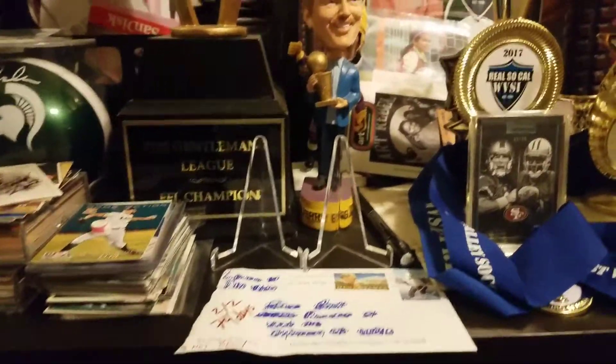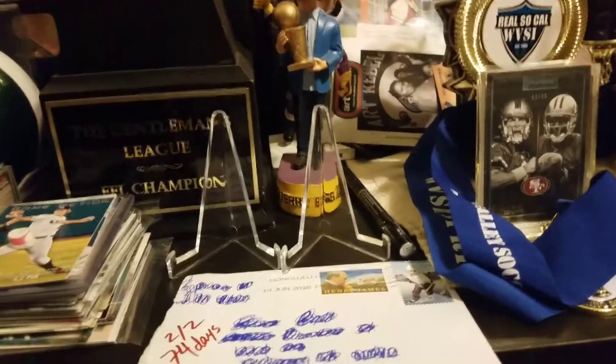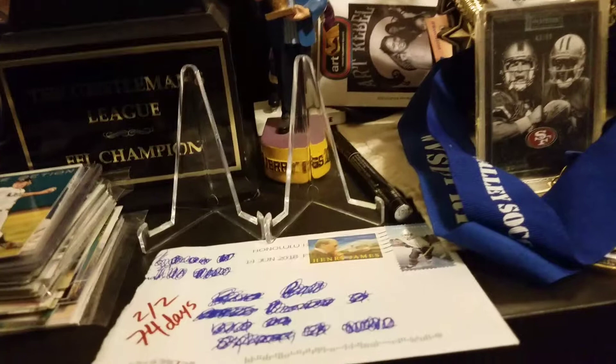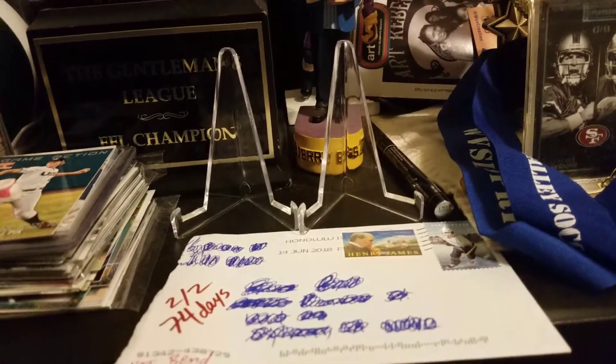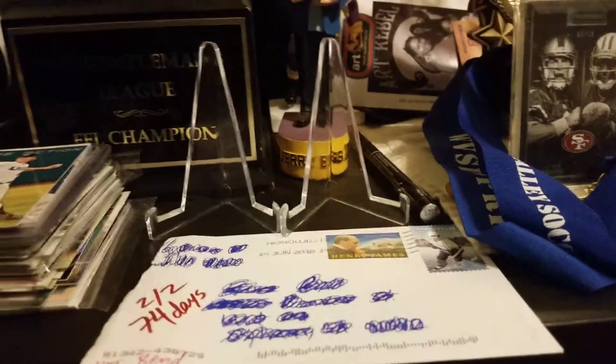What's up YouTube? This is Gil Carson Beyond. I haven't gotten TTM success in a while, but I have one to show you guys and I'm going to be heading out to the Cal League All-Star game tomorrow. Roberto Alomar is going to be there, so let's see how it goes and get some other Cal League All-Stars.